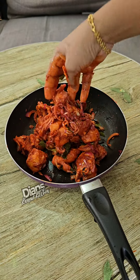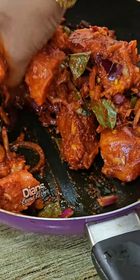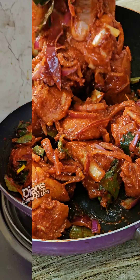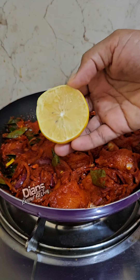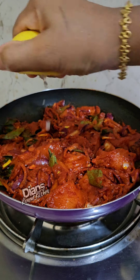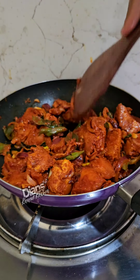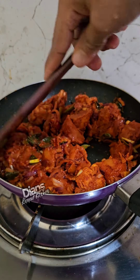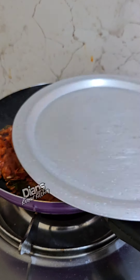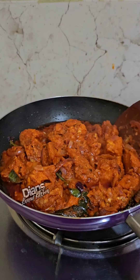We will cook it on a flame for 1 minute, then cook the chicken for 15 minutes.